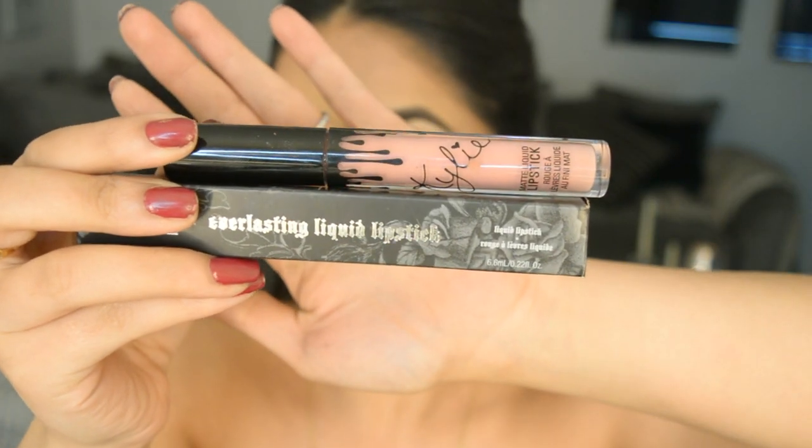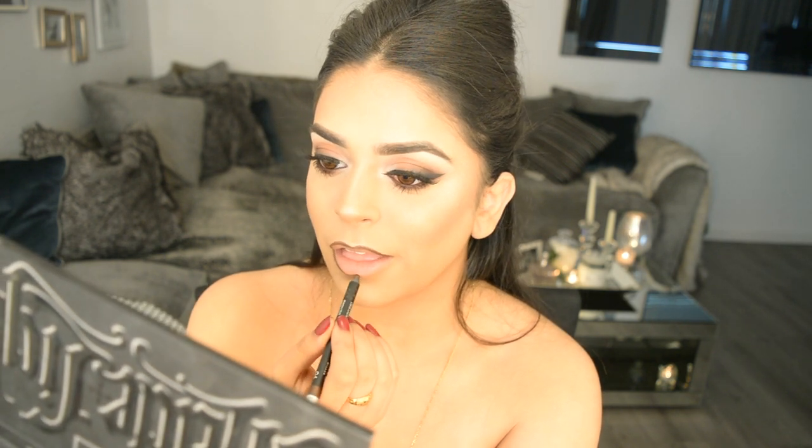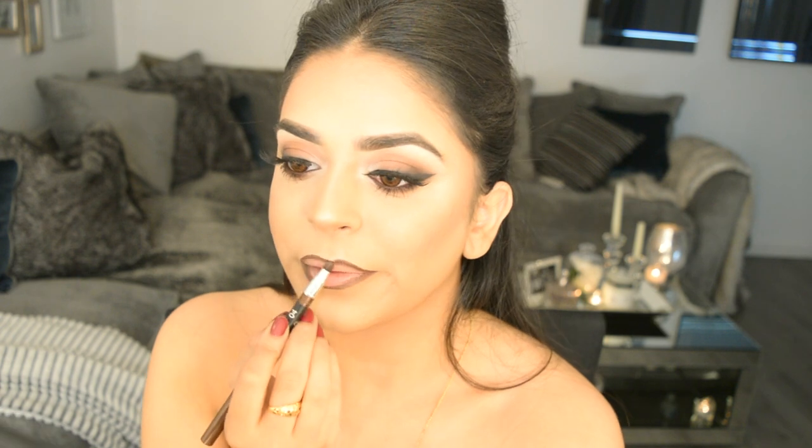Moving on to lips, I'm creating more of an ombre look which gives my lips a more defined, plumper appearance. I start with a brown lip liner just on the very outline of my lips and smudge it in slightly — it doesn't need to be too blended. Then I go in with the Kat Von D Lolita liquid lipstick all over, blending it with the liner so there are no harsh lines. Finally, with the Kylie Cosmetics Coco K liquid lipstick — a paler pink — I apply that just in the center for a plumper ombre look, patting it in with my ring finger.